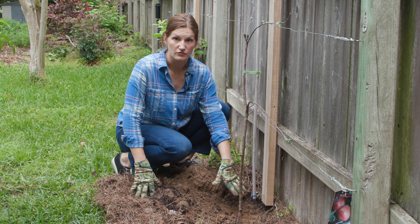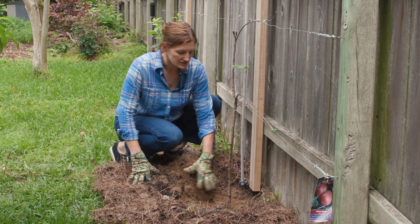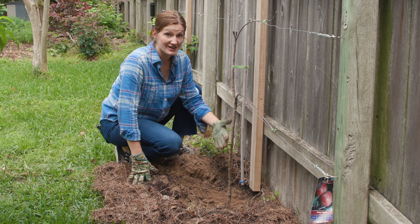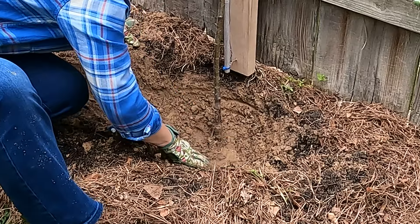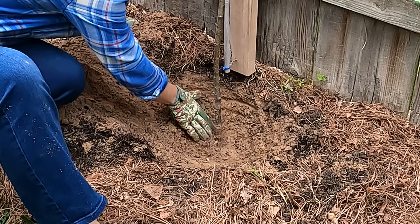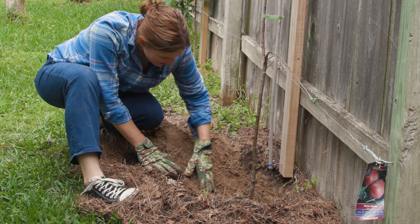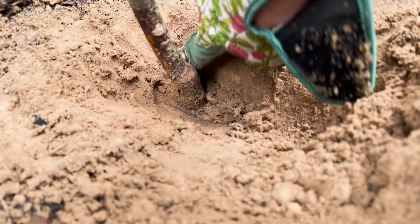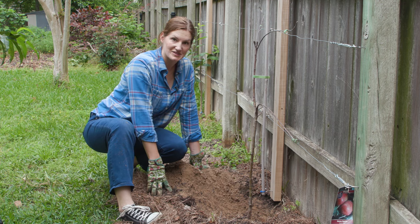I've already dug down three or four inches and I still haven't seen any roots — so I think my hypothesis is correct. If I had planted this the right way, the roots should be just under the surface of the soil. I've gone a little deeper and I'm starting to see where roots are beginning, but I'm a good six inches down. So I am way too deep. The other thing I see is something that very well might be the graft union — it's not really pronounced, but I think that might be it. That might explain why this tree's roots are just buried too deep.